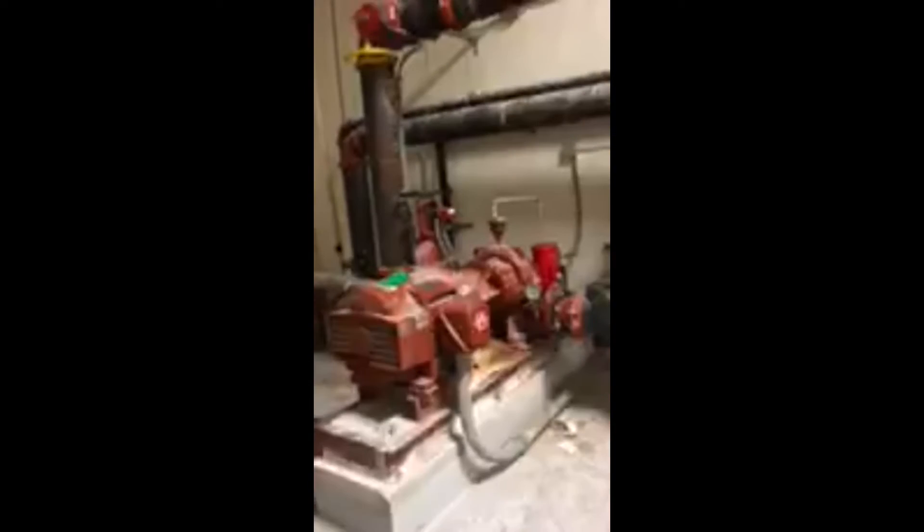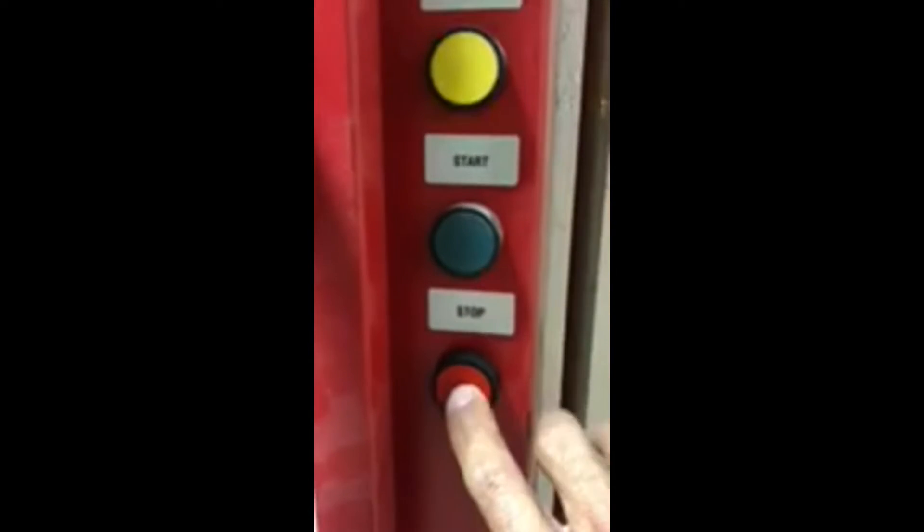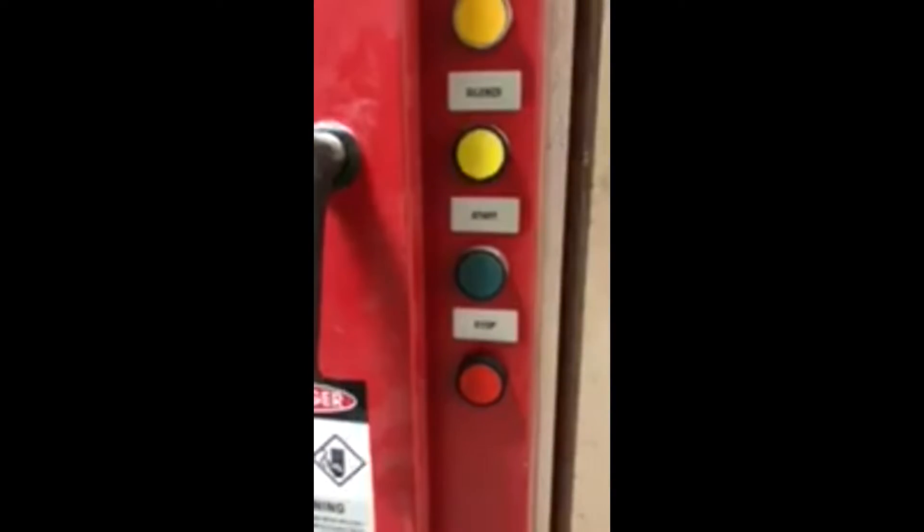The pump is now running. Come back to the controller and look for the button that says 'Stop' right here. Press it — the pump stops. That should give us a supervisor signal on the main control panel.